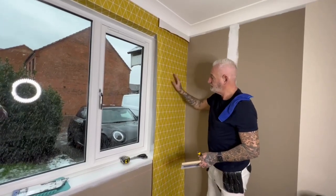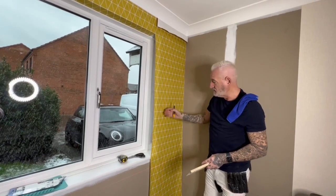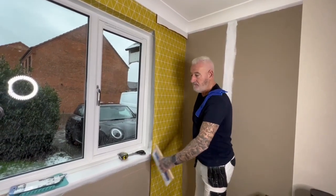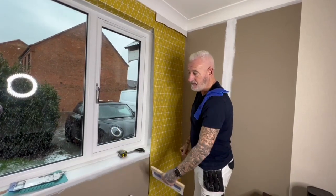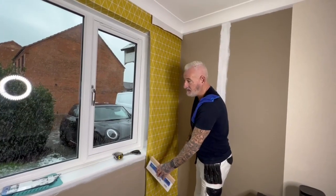So now my paper's up. I check the level and that's crucial because if this paper doesn't run level, when we go to infill the piece underneath the window, if this is twisted in or out, these two edges aren't going to match.